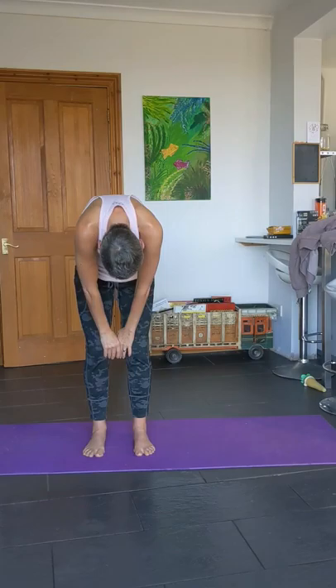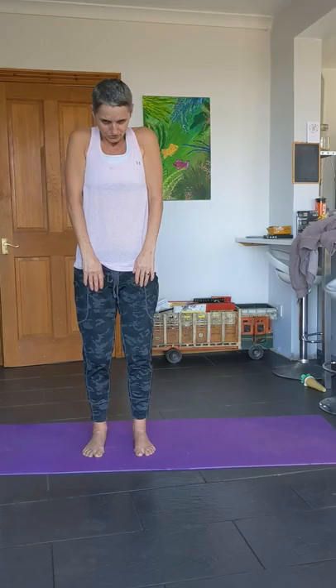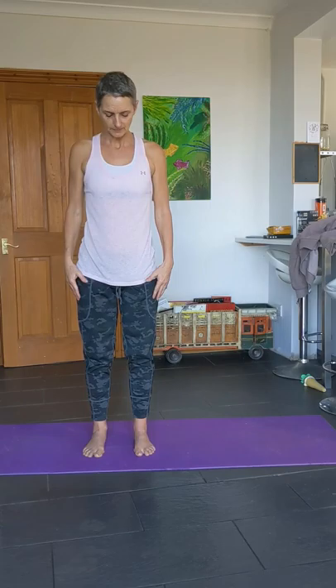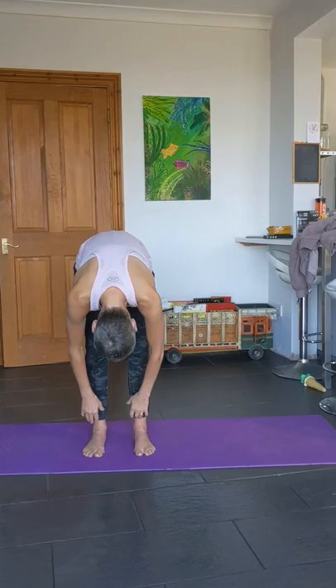Bring it to center, breathe in, and then on the exhale restack nice and slowly. Take your time with this one — all the way down, all the way up, drawing the shoulders back. Breathing. And again, chin to chest, look over the shoulder, center, and the other one. Bend the knees a little bit and let's go into a second roll down.